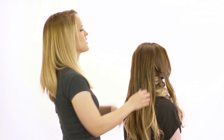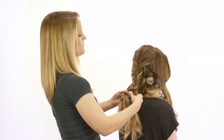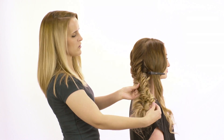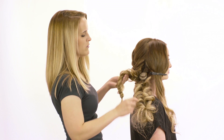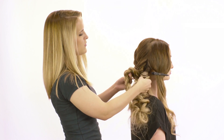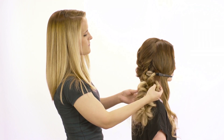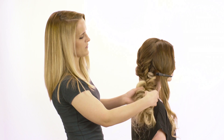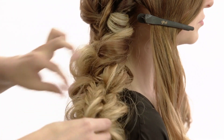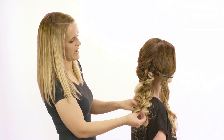Now I'm going to take the crown section and start a regular French fishtail braid. Once I pancake the braid, I'm going to bring it over to the side, and then I'm going to weave in and out of the base that I created below to connect the two braids together. So I'm going to start at the top, make a hole with my fingers, weave through, and then go back up, and then back through underneath one more time just to hide that elastic.